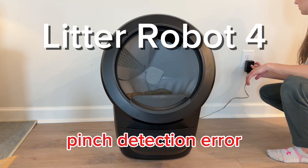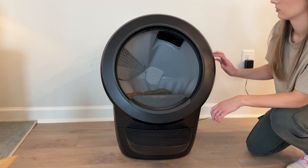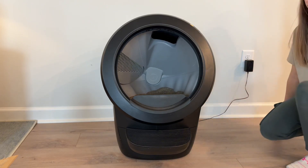This is one of the technical issues that I've run into with my Litter Robot 4 and how I was able to fix it. It was getting an error message for a pinch detection and it was displaying a yellow ping pong light bar on the unit.